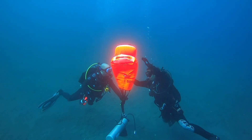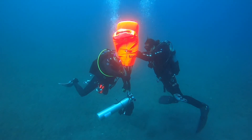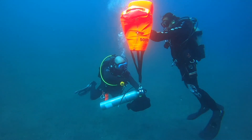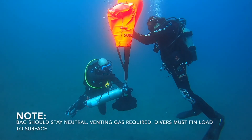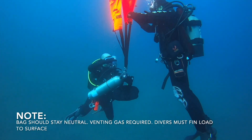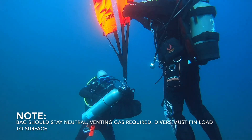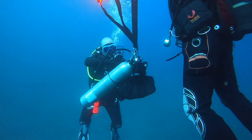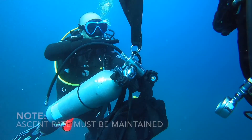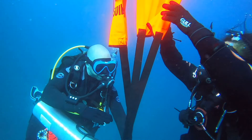Before the operation, they devised an appropriate plan for the dive. As you can see, they filled both of these bags — they filled one and then a little bit in the other one. Once it was neutral, they began lifting up exactly according to plan. One person is controlling the bag and the other person is controlling the load underneath.